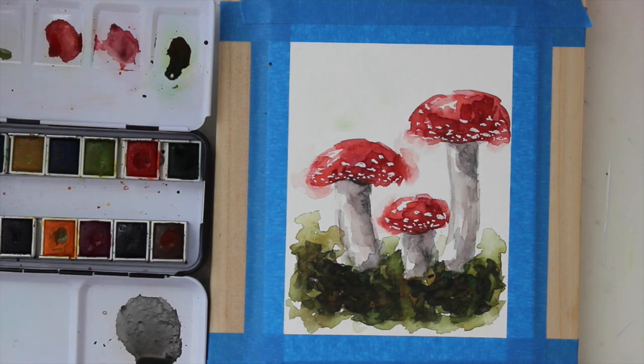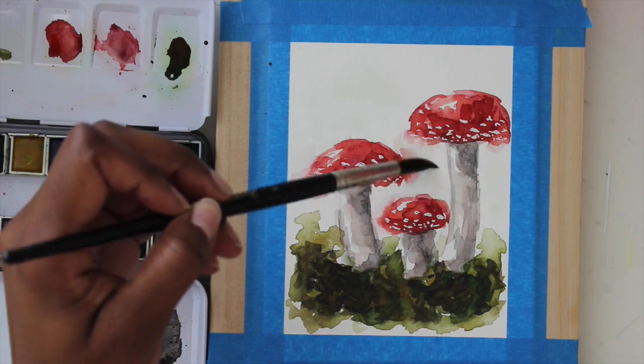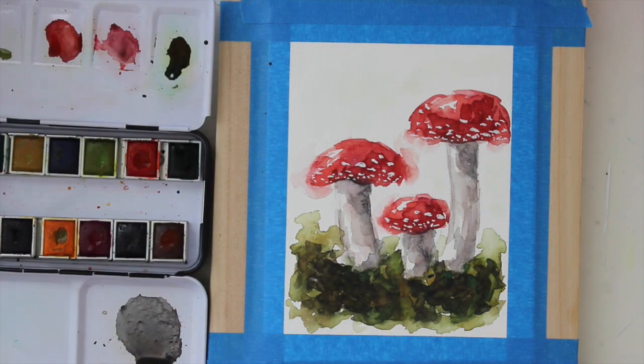Now all we have to do is take some clean water and put that down onto the background of our sky. We are going to just lay in a really nice light blue in the background.